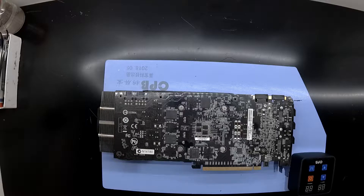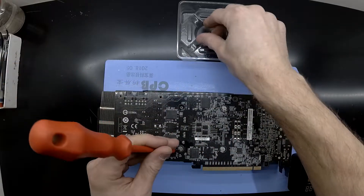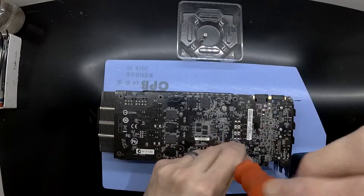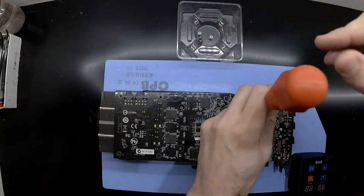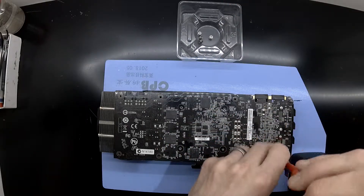What you're going to need for this will be a container to keep the screws, a Phillips head screwdriver. It's overall very simple on this particular model. You should be able to remove the four tensioner screws and also the two screws that are near the VRMs.